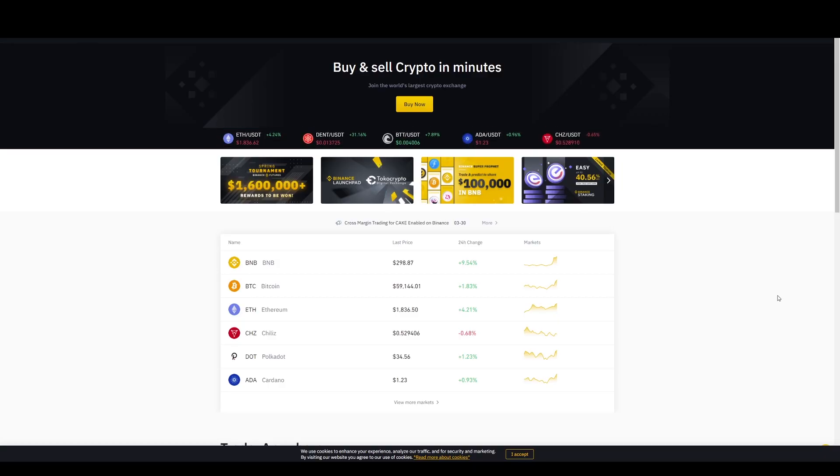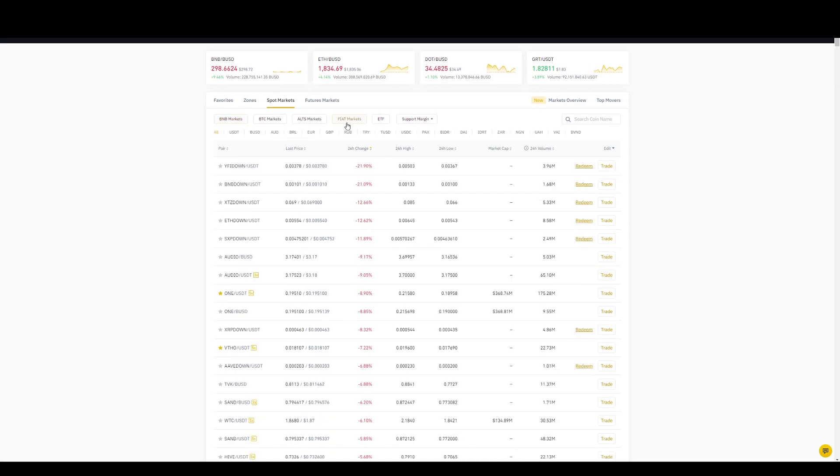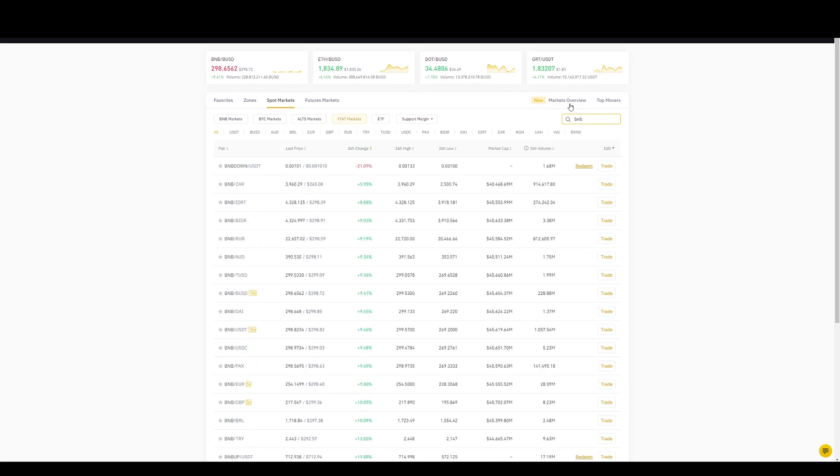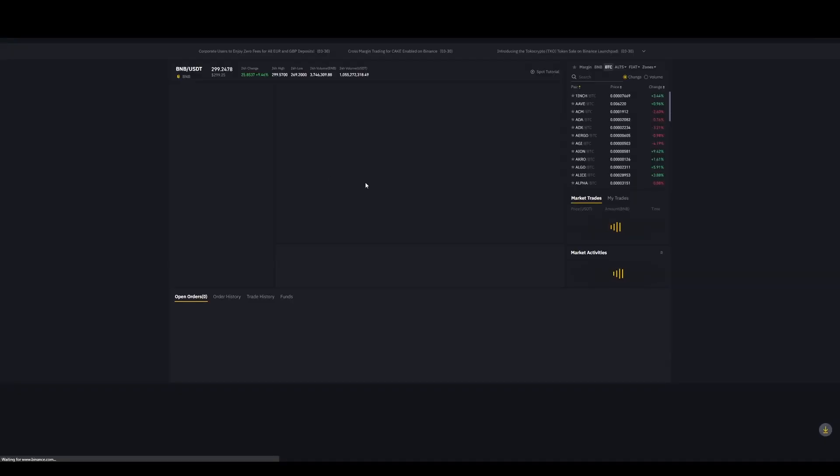Next we need to open up Binance. Once on Binance, we need to buy some BNB. You'll most likely find it on the home page, but if not, click on Markets. Once the market loads up, go to Spot Market and find BNB — I'm going to be buying it with USDT. Type in BNB and click on the USDT pair, as there are going to be loads of different versions.